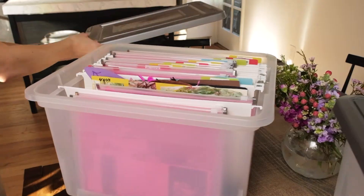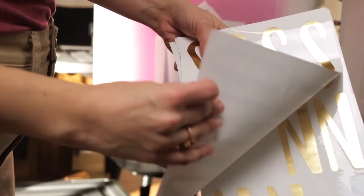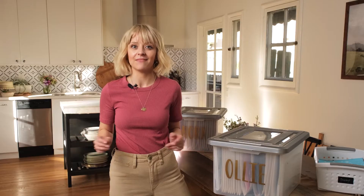Luckily, these boxes are simple. All you need are a few supplies from an office supply store, or even order online, to get going. I'm going to show you how.